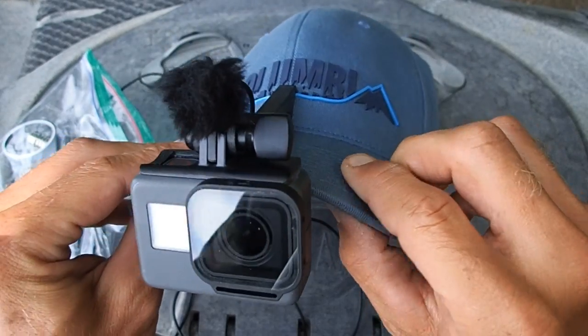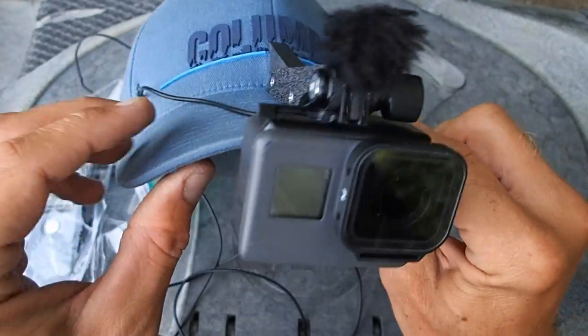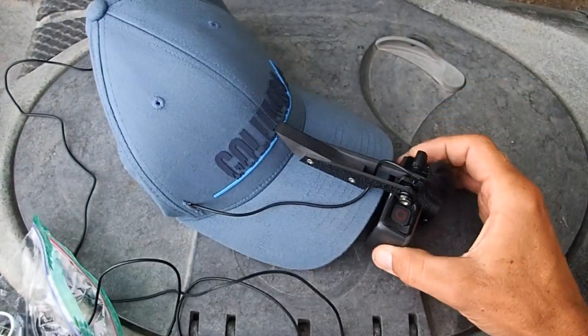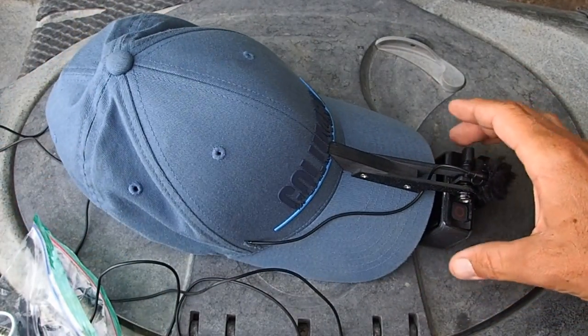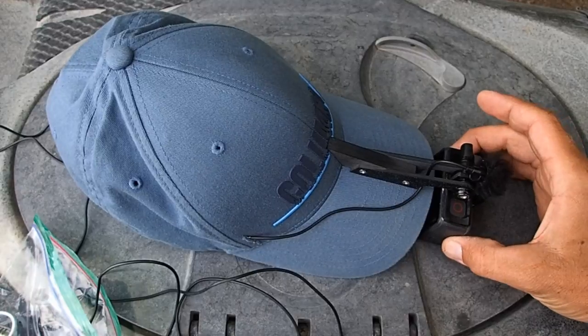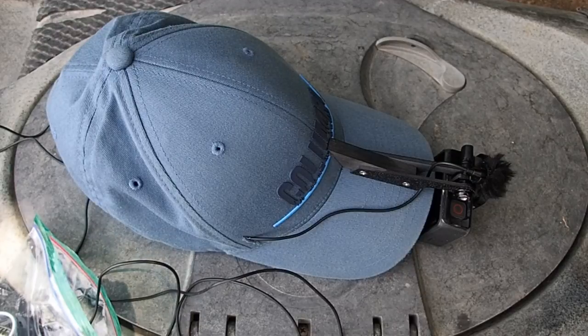That covers just about everything. I really like this camera rig — we've gotten some great footage with it already this year. Thanks for watching, and hopefully if you're thinking about making something like this you came away with a few ideas. I'm going to hit the water and see if I can get a couple fish on camera — I'll see you guys later.